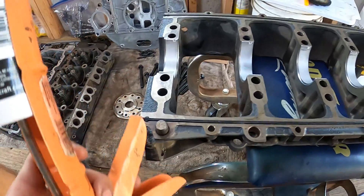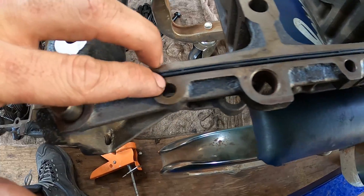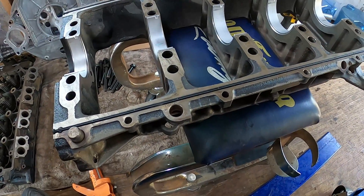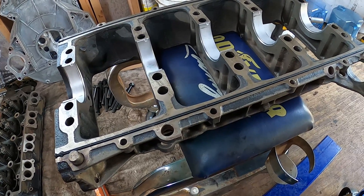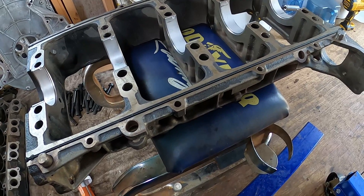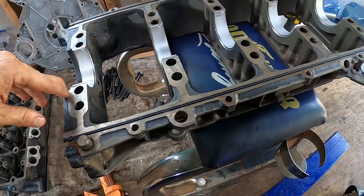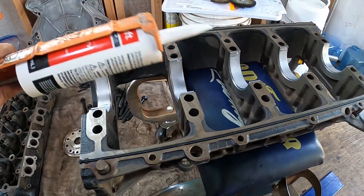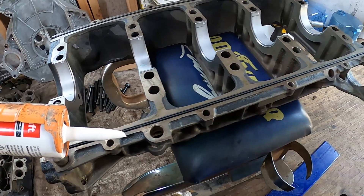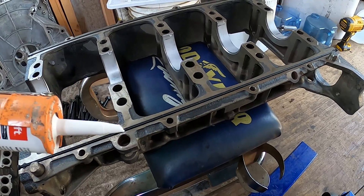We're going to put this RTV on both sides of this gasket. There was a Ford tech that I saw — he said he's had to pull engines back in the day under warranty just to reseal this. This RTV is approved by Ford to not break down with engine oil. So both sides of that — not a super thick bead, just a small bead. We're going to let that get tacky, and then we will be putting the girdle back on the engine block.